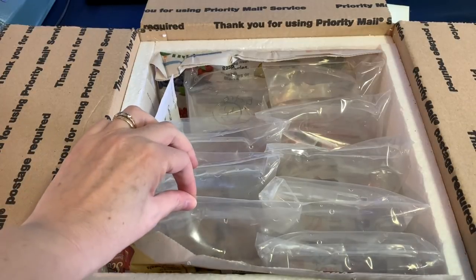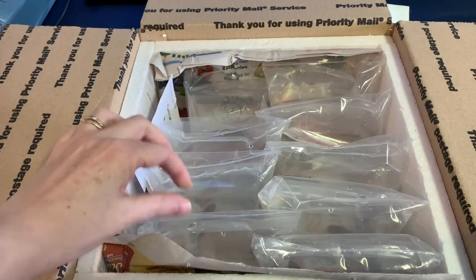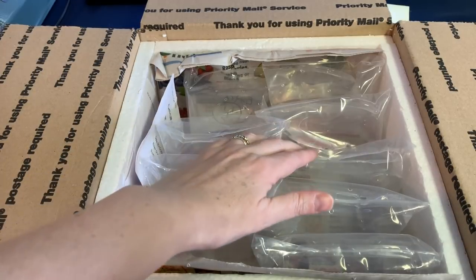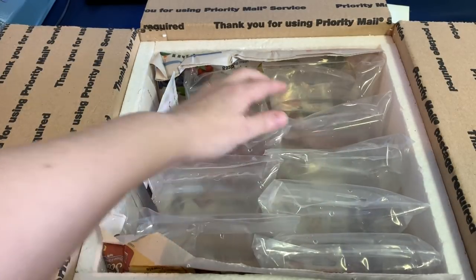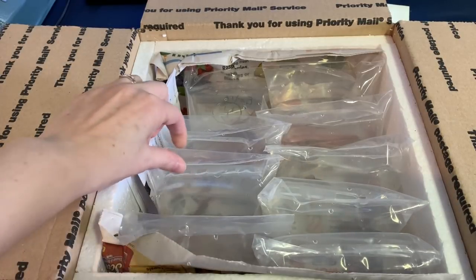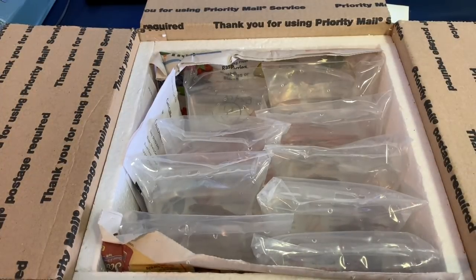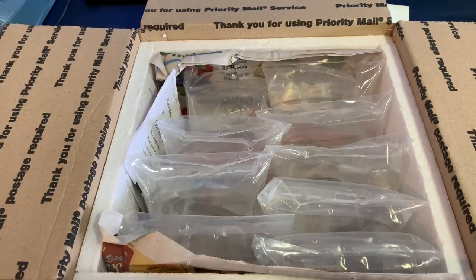It looks like they've been put into individual bags and everyone appears to be moving. I think there's just one that maybe isn't looking too good, but we'll have a look. They're a lot bigger than I was expecting. I am so excited about these fish — I've wanted them for a while, haven't been able to find them locally and I even found it difficult to look online as well. So really, really happy about these.